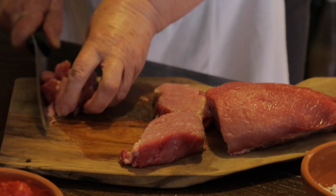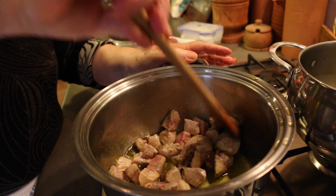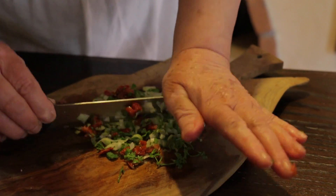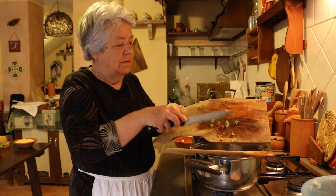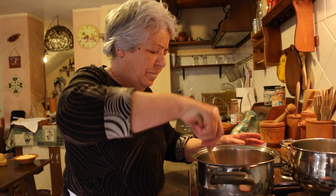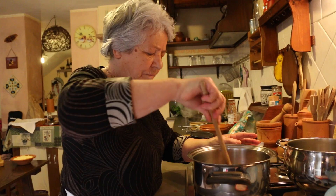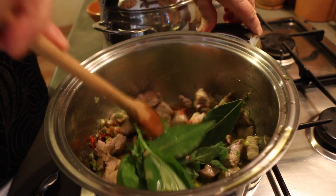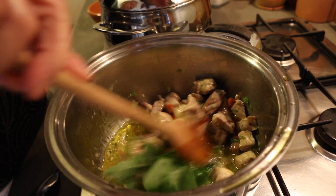For the sugo, Anna fries diced pork and then stirs in roughly chopped onion, parsley and thyme — we call it the garoni. The sun-dried tomatoes are a typically Sardinian addition. Anna adds fresh bay and basil, and says you should always add whole basil leaves, as cutting spoils the flavour.